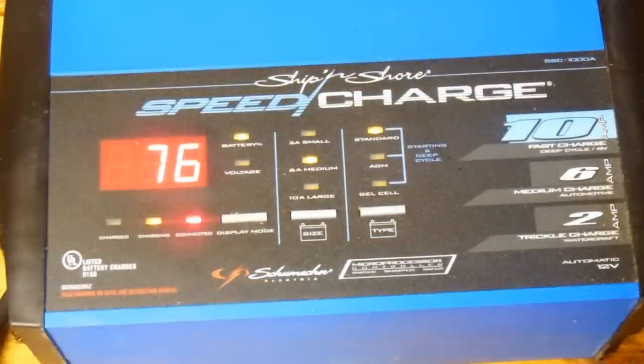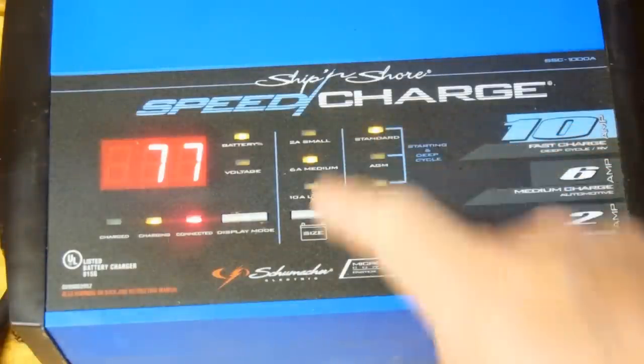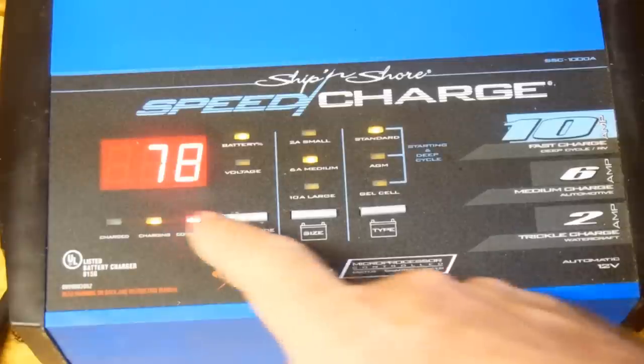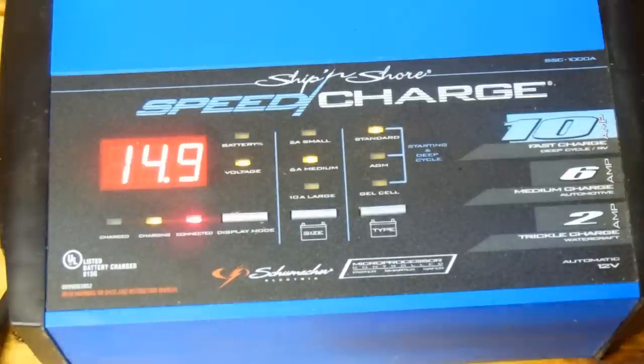I just plugged the marine battery into the Schumacher charger. I've set it up as a standard battery charging at a 6-amp rate, and the tester is showing 78% capacity and a voltage of 14.9 volts. We'll go ahead and let this complete, then put the Centech battery tester back on and see what it says.